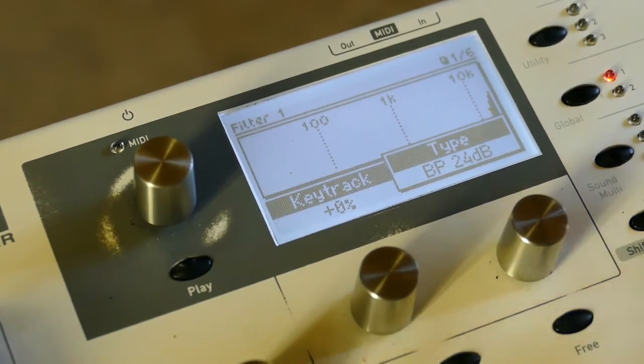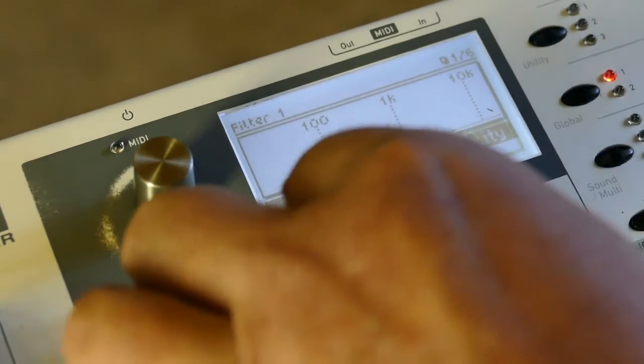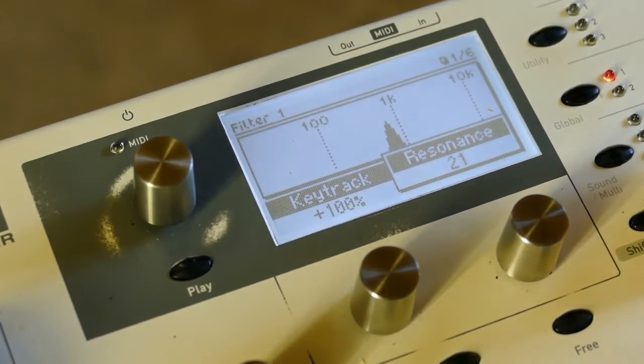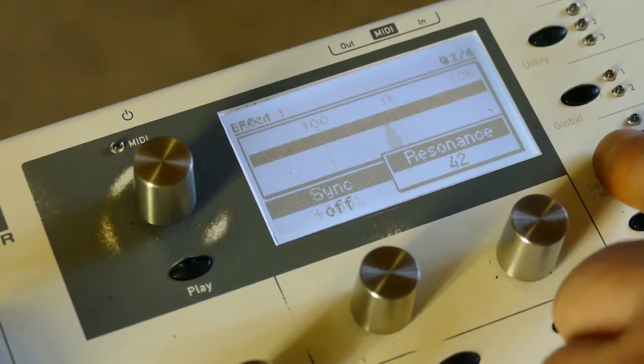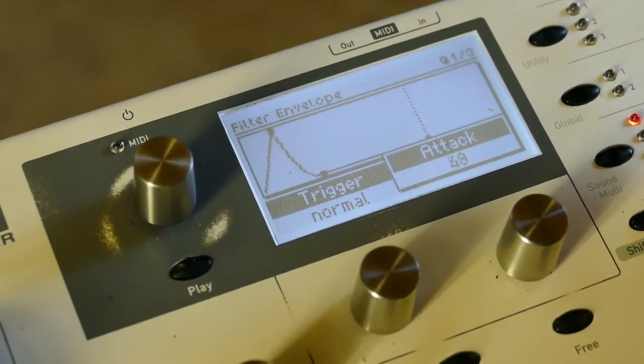Now I'm going to set up a filter — go to band pass, twenty-four dB, set the cutoff to 71, key track to 100, resonance to 42.